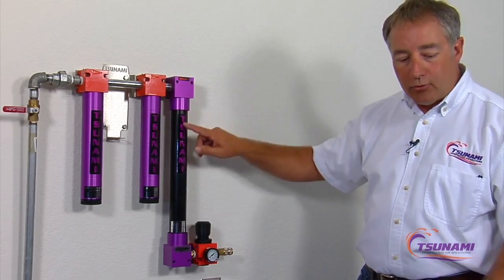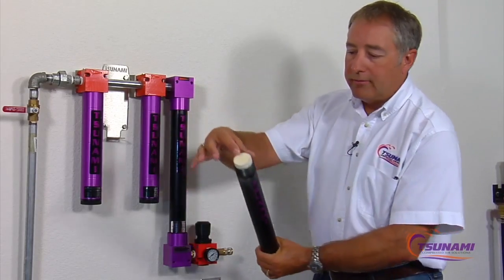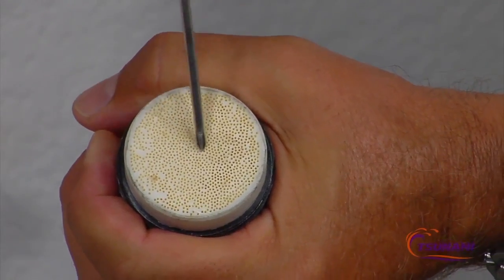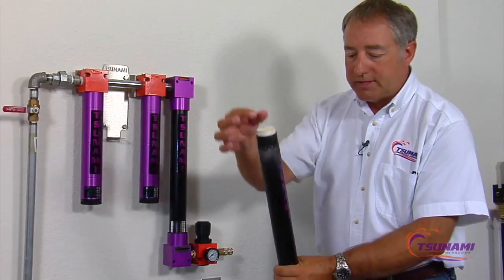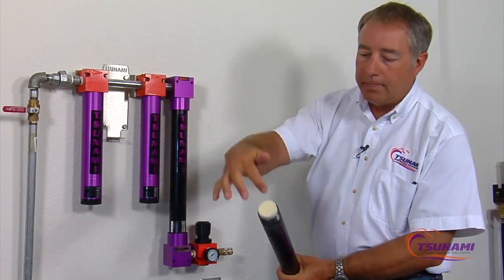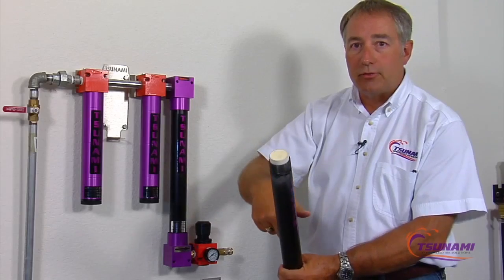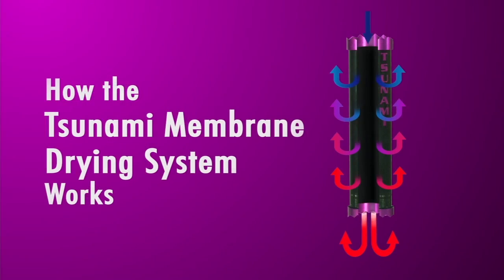The technology of how a membrane dryer works is this tube here is full of membranes. These are long cylindrical tubes that run all the way down this chamber right here. As the air comes in, it flows through the center of these tubes, and as that air passes down through the center of the tubes, the moisture, the humidity, the water vapor is allowed to pass through the outsides of the tubes. So they act like a one-way check valve.